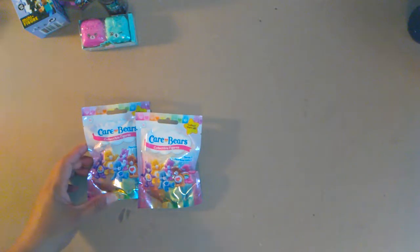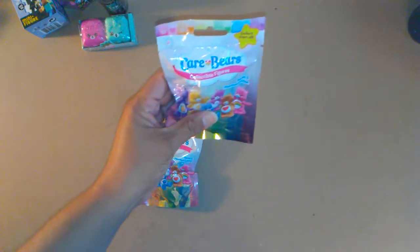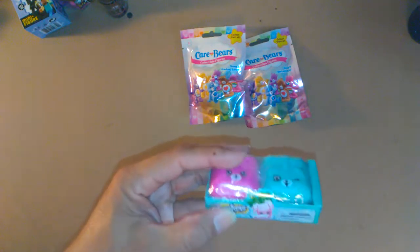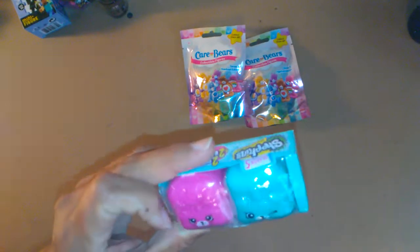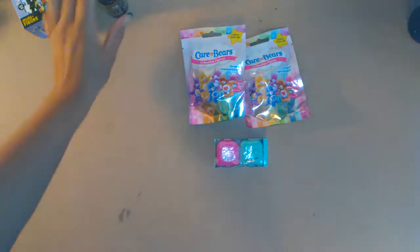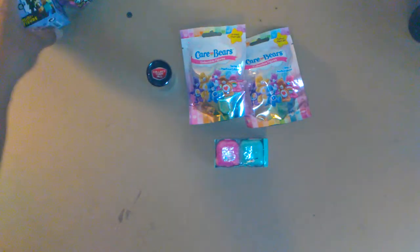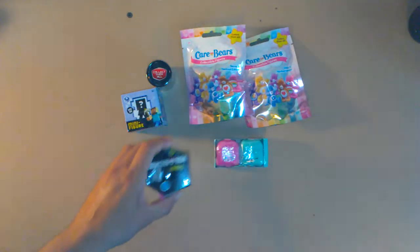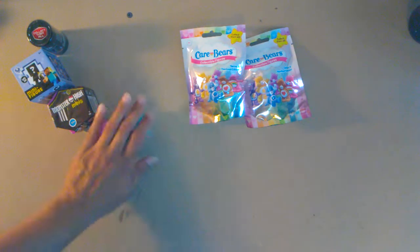Hi everyone, this is Angel 101 and today we're gonna be opening up Care Bear collectible figurine blind bags. We have two of those, then we have Shopkins — never seen these before, these are new for me. We also have Tube Heroes, Minecraft minifigures, and Monster High minis. I guess we'll open the Care Bears first — go ahead, Ice, open it up!